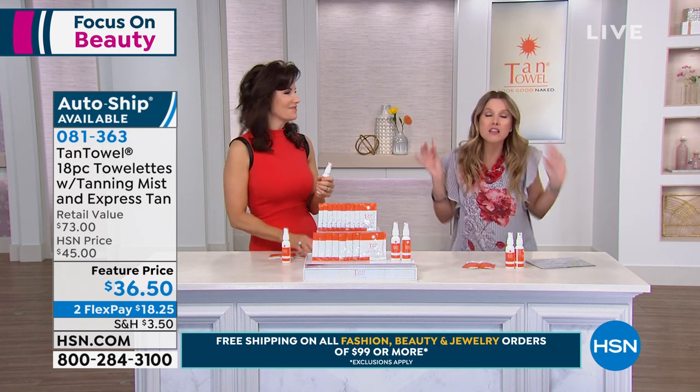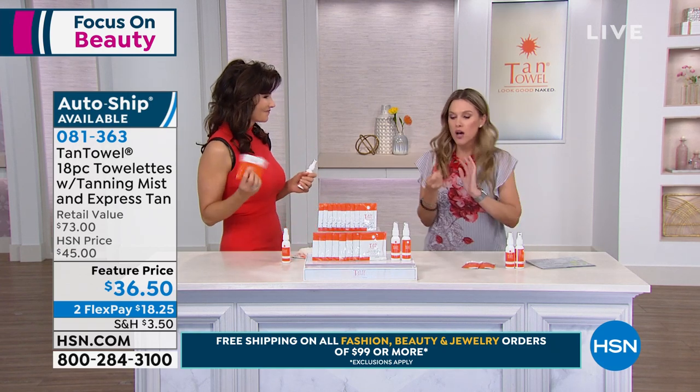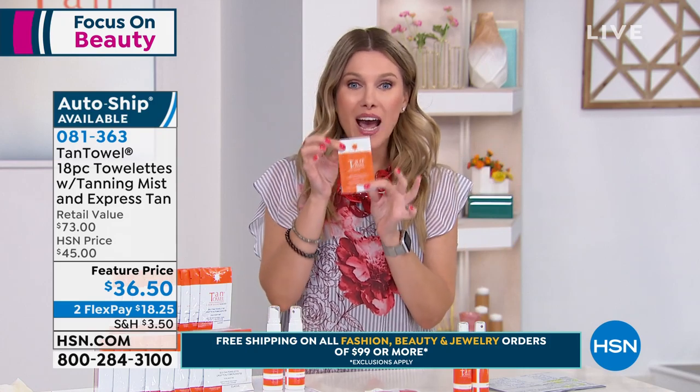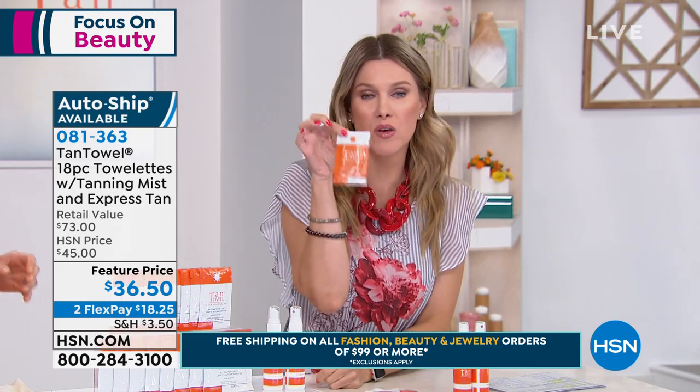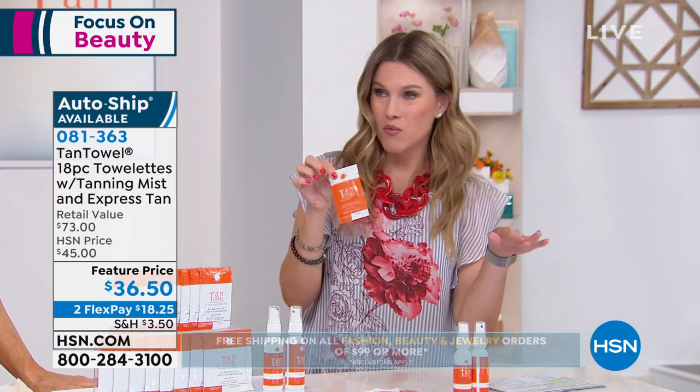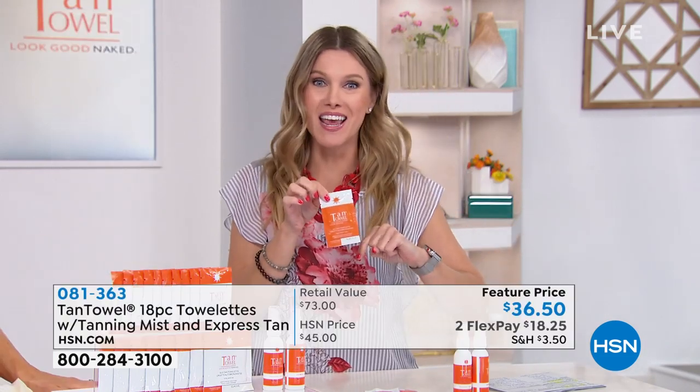I love this product. The heat-sealed individual packets are amazing. If I've got to worry about a bottle, a dispenser, and a mitt, I'm lost. When I travel, this is all I take with me. I went to two weddings in California last month — I didn't get on the plane with a tan, but I showed up at that wedding with a tan. And I stayed at my girlfriend's house with white sheets and I wasn't even worried.